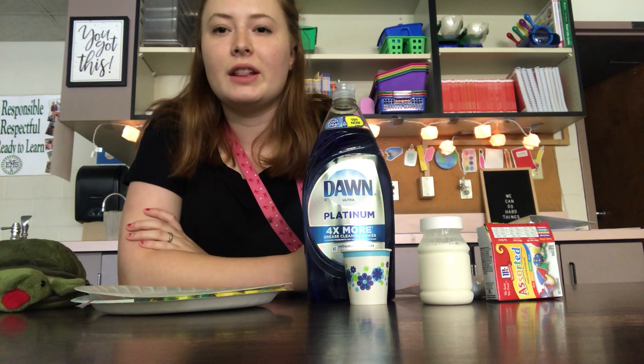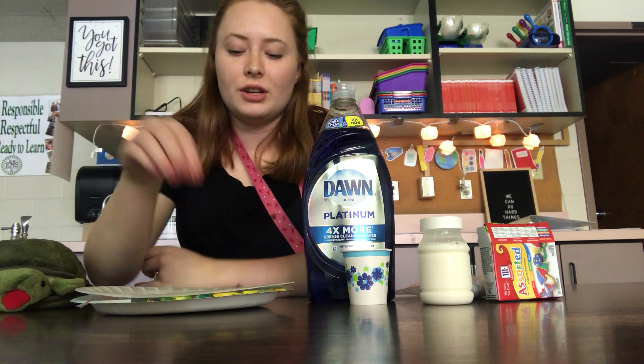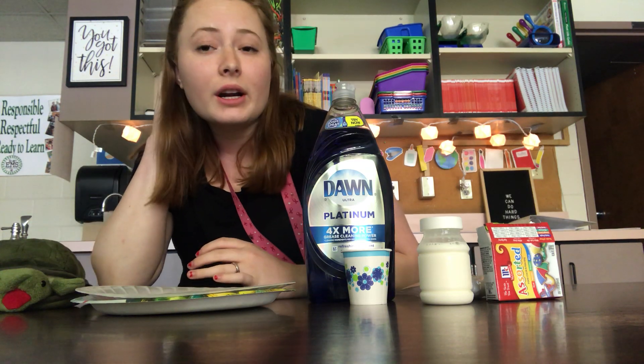So as you saw yesterday in the video, they had the milk and then they had the colors and then you would put the cotton ball in and everything would spread. So that's what we're gonna do today.